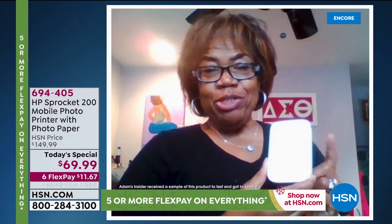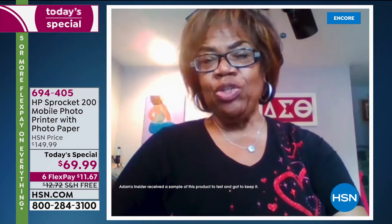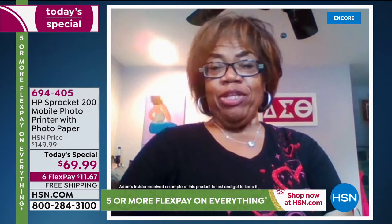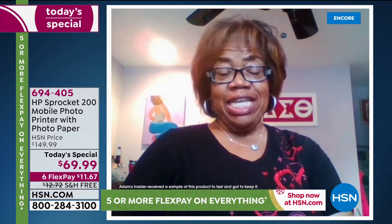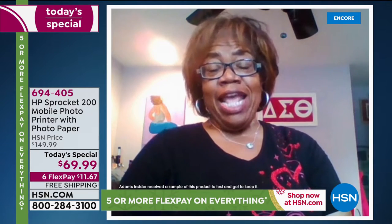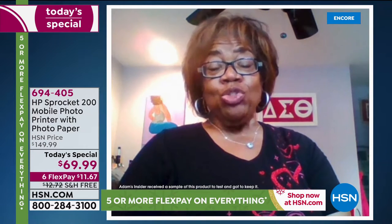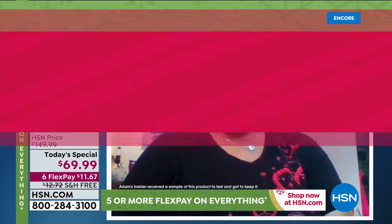Customer testimonial: 'I recently received my new Sprocket and it is absolutely terrific. I opened it, followed the instructions to download the app to my cell phone — it was perfectly easy to do and we started taking pictures. Any picture that you have in your cell phone photo section can now be sent easily to your Sprocket. I can edit, make the picture brighter, add names. I am going to make some for my grandchildren to label their new school supplies. It's great.'